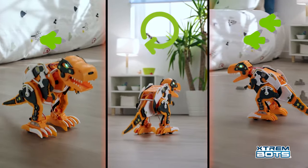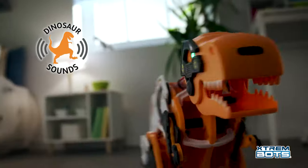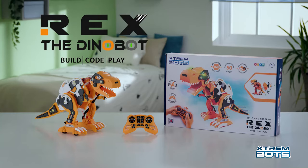It walks, turns, slides, and its eyes light up! Activate its guarding mode and its sensors will detect any movement! Rex the Dinobot by XtremeBots!